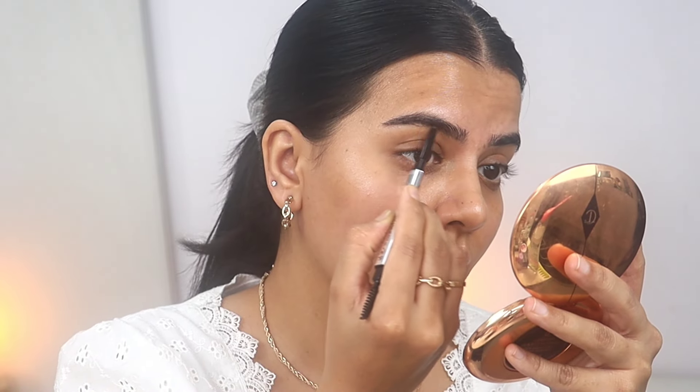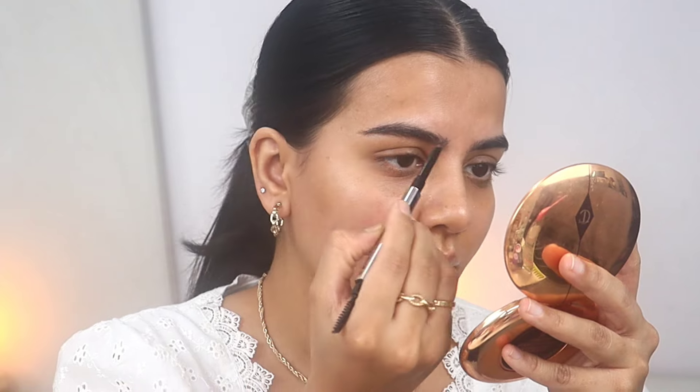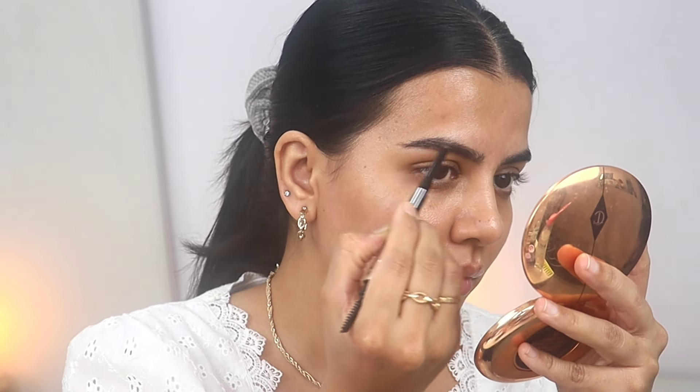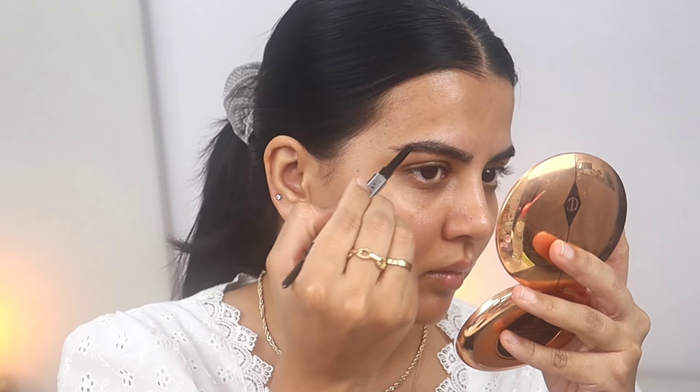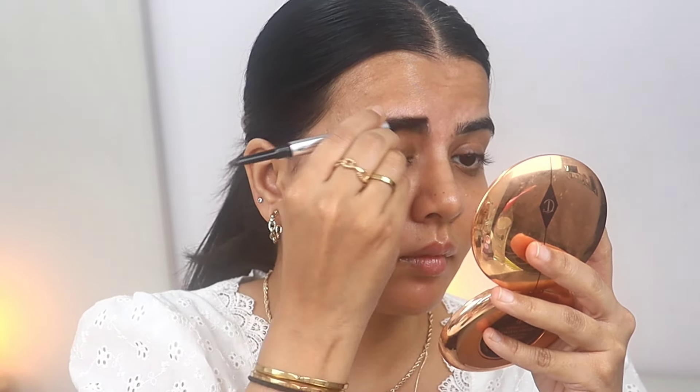I'm starting with my eyebrows using the brow pencil from Benefit. It's a very easy-to-use product and you can find a similar product in any other brand. It has a pencil on one side and a spoolie on the other side. I'm filling in the gaps and then blending the product with the spoolie.